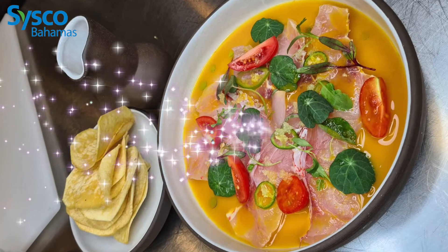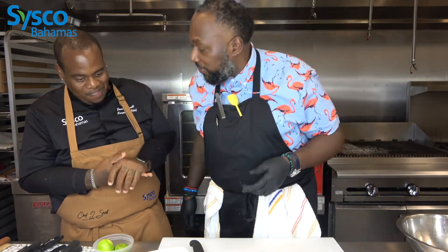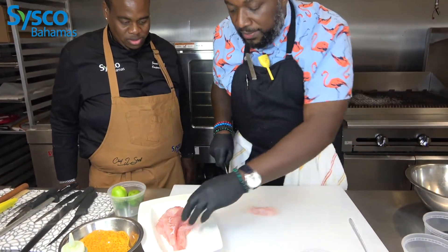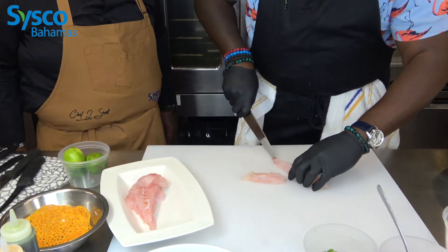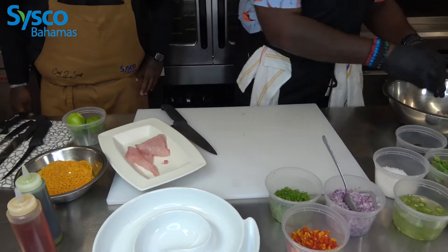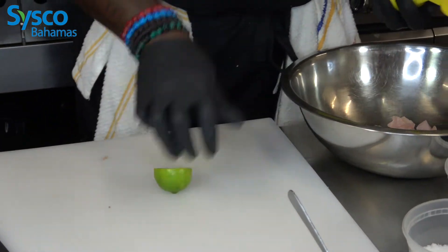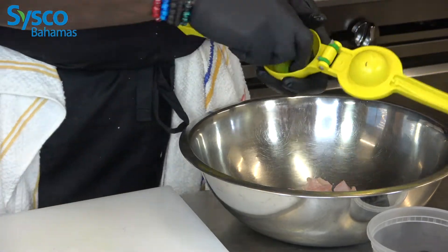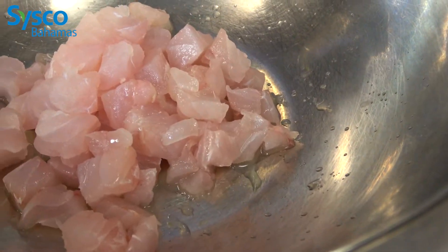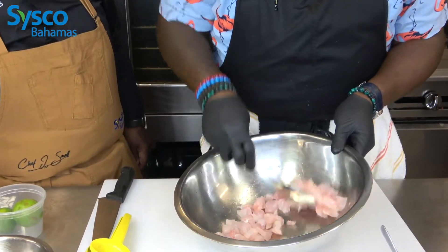So we have our last dish. We're doing a snapper ceviche — also known as snapper salad, the cousin of conch salad. Basically we're going to do the same thing: just dice it up. Then we have all our other diced herbs, thrown in and provided by Cisco. Then, to start the curing process, we're going to hit it with some lime.